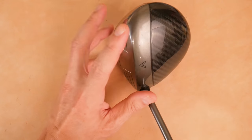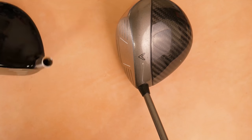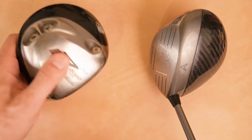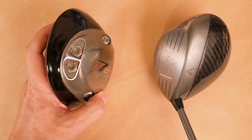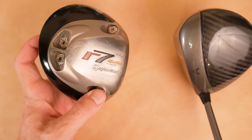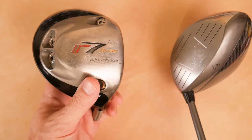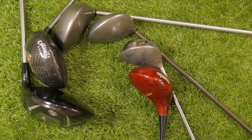Right on the heels of this, with Callaway obviously exploring materials in a revolutionary way, TaylorMade comes along and introduces the R7 Quad. Now all of a sudden we have adjustable weights. You combine adjustable weights with interesting materials and increase the size to 460cc, and what do we have? TaylorMade just blows this up to 460cc and we have a modern driver. Done, right? Adjustable weights.